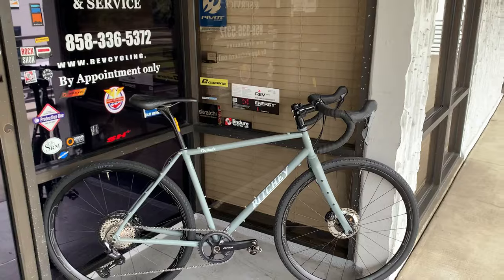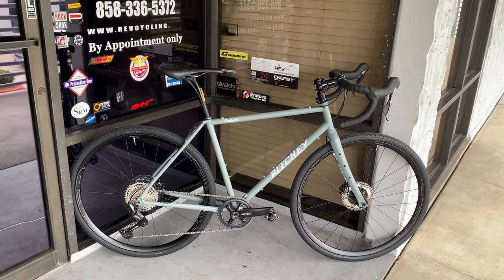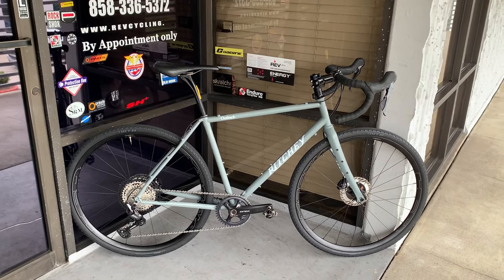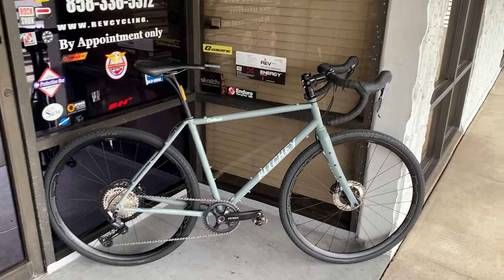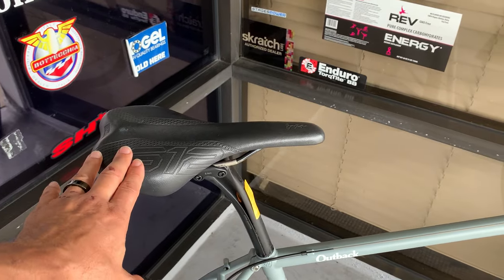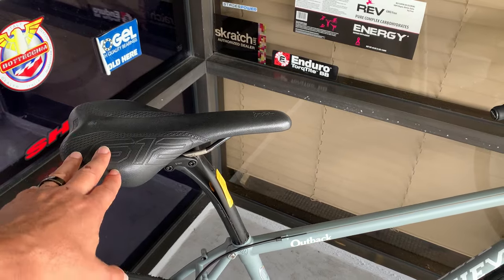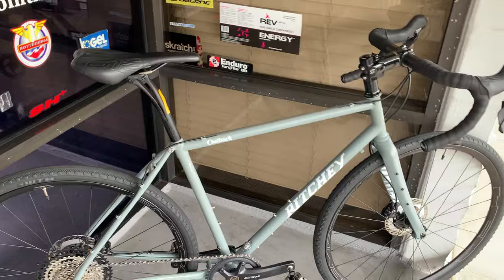It's a GRX groupset, one by, and a Hedd Emporia gravel aluminum wheelset — so that's the headline. By the way, this saddle is mine; I just needed something on there so I could test ride the bike. He is going to spec his own saddle — it's a Specialized saddle, which I don't sell Specialized at my store. I can't actually.